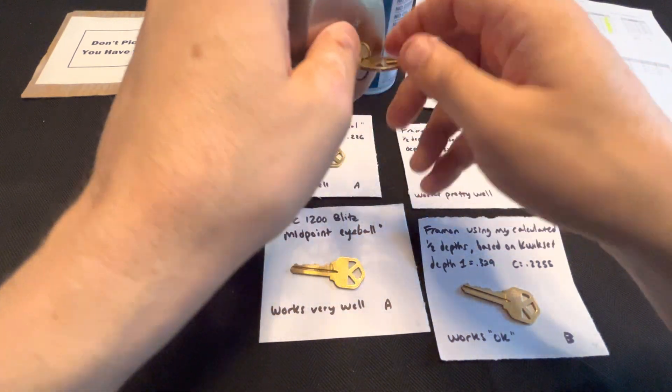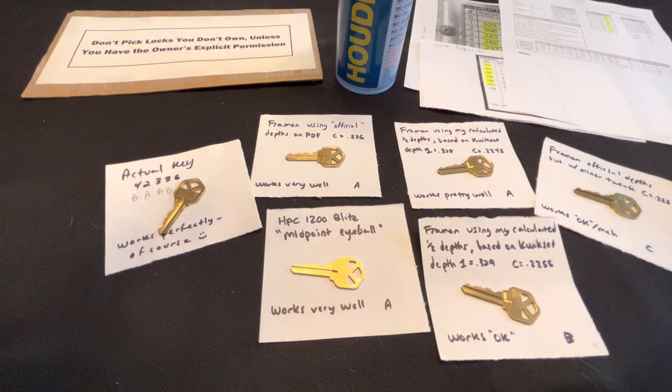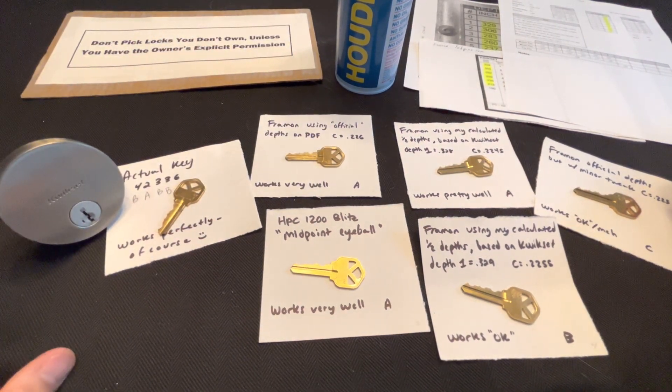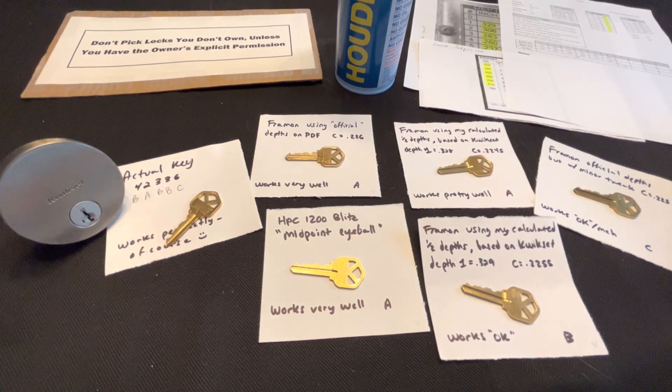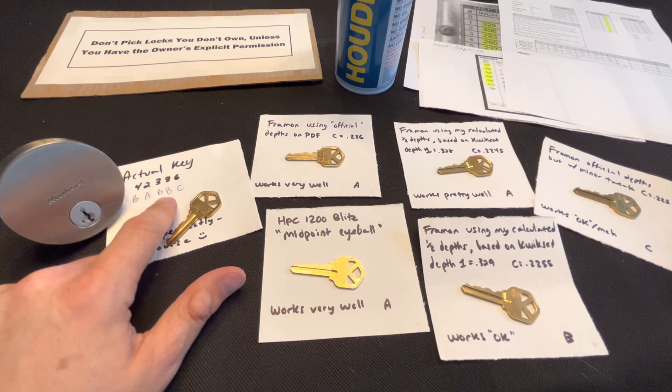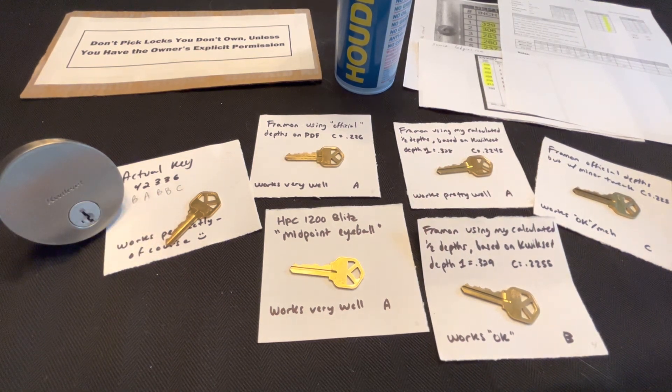I still don't know if I'm going to make my own set or buy them. I think I might go with making them since I'm really not going to be using these in high volume, and now that I know the trick. From my use case — I decode it, say it's 42336, I need to find B-A-B-B-C in my tryout set. If I have all the B-A-B keys on one ring, I just find the ring marked BAB, then the right one. There'll be nine on each ring. I hope this was useful. I still have an open question about 0.328 versus 0.329 for depth one. I'll put some helpful links in the description. Thank you very much, bye.